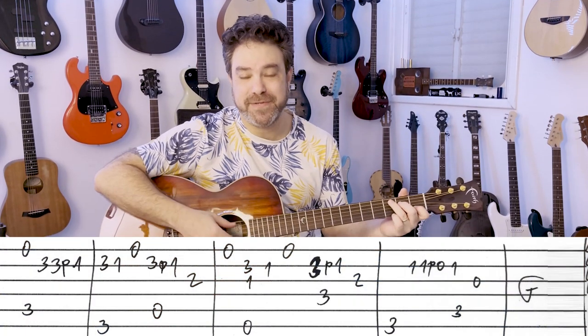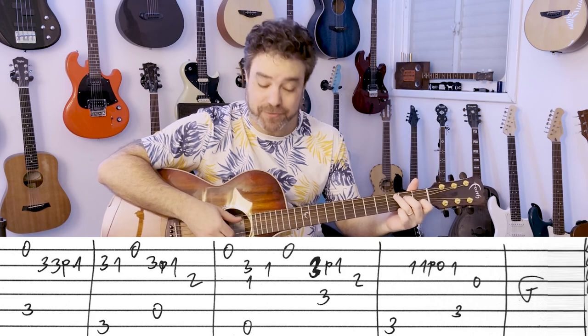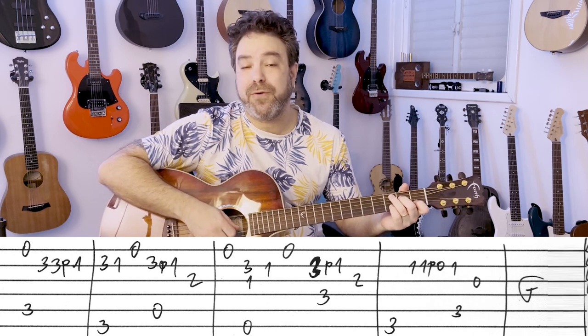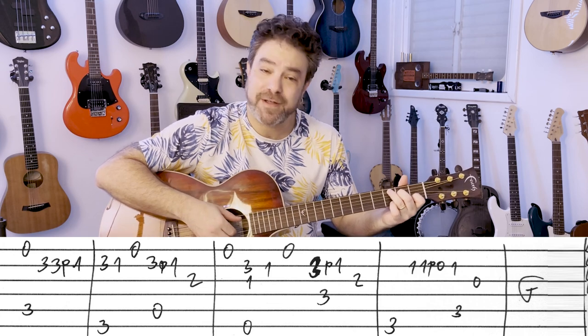So put on a C chord, just a run-of-the-mill C chord, and you start with the open E string. Then play the chord with it any way you want. Open E string, 3-3-1 on the second string — you can pull it off.